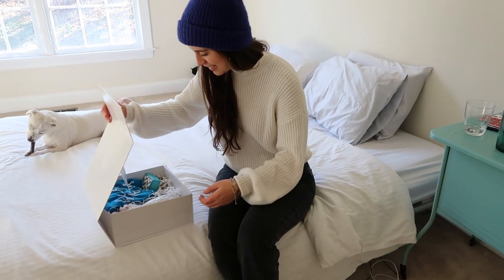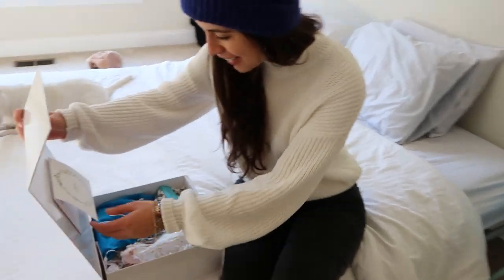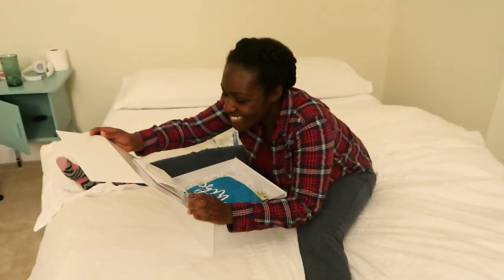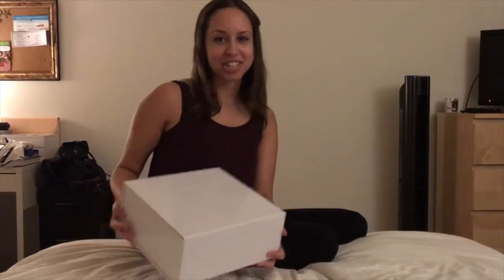I have this big box from Phaedra and I'm going to open it and see what's inside. It's big, but suspiciously light. Oh my gosh, this is so cute! Just got my box from Phaedra.